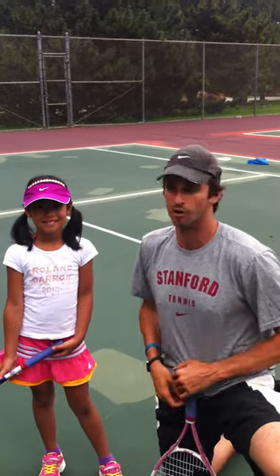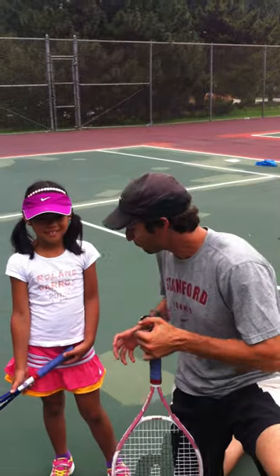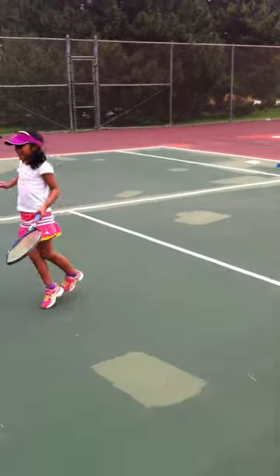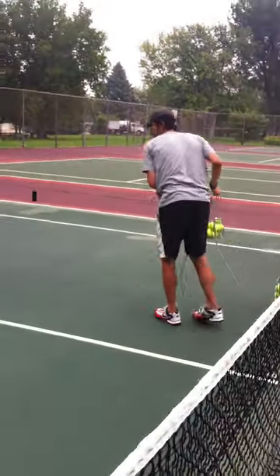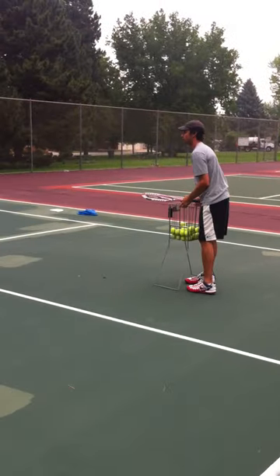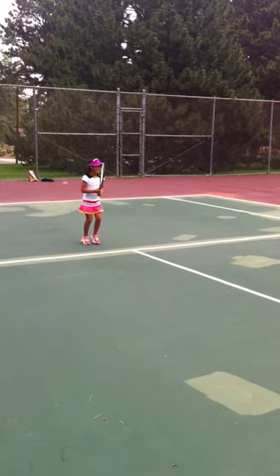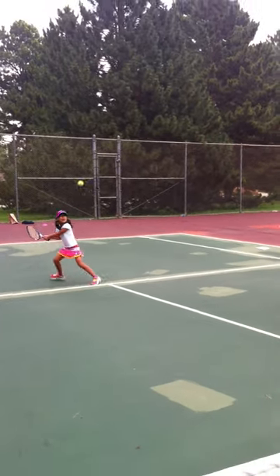We're going to hit some swinging volleys right now. She's got two hands on both sides. I'm going to toss her some balls and you're just going to go back there with your fast, happy feet and you're going to rip swinging volleys with a big smile on your face, okay? Let's go back to the service line. Alright, here we go. I want you on your toes, dancing around. Make sure you let out some grunts. Swinging volleys.